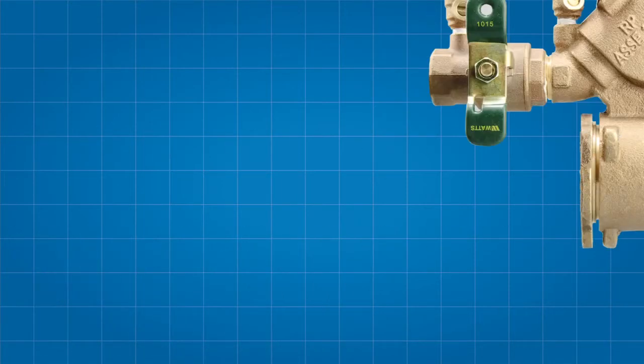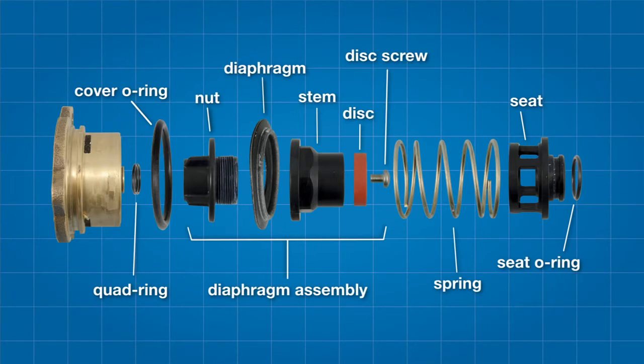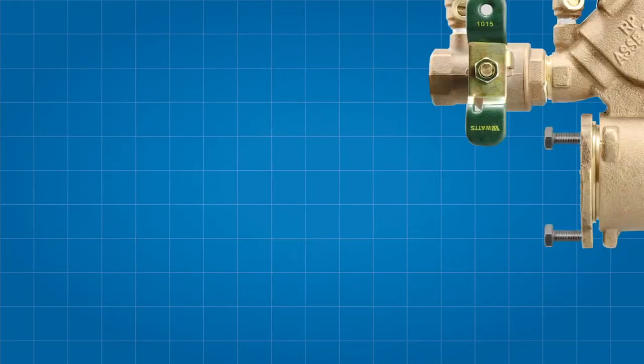The relief valve features a quad ring, the cover O-ring, the diaphragm assembly — which includes the diaphragm nut, the diaphragm, the relief valve disc and the stem — a spring, the seat, and the seat O-ring. Each of these components should be inspected, cleaned, or ultimately replaced if necessary during your repair.